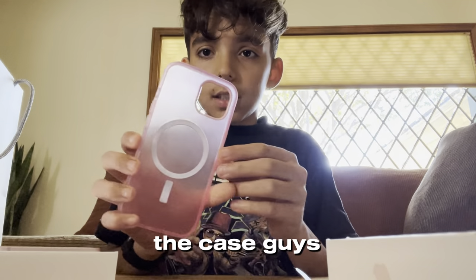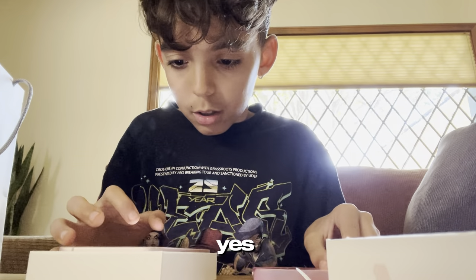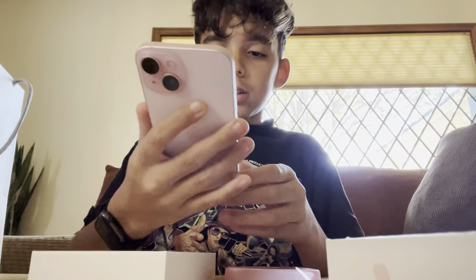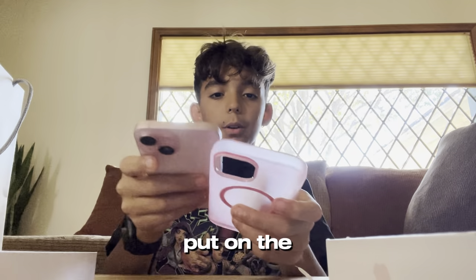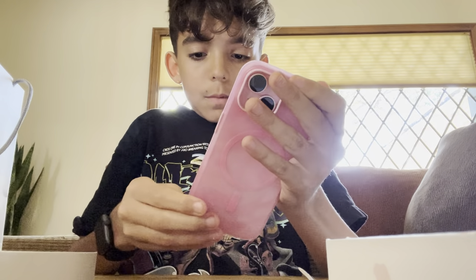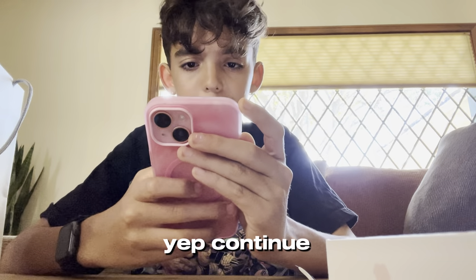So this is the case, guys — it's clear. The phone is activating the phone number now; we're doing all the terms and conditions. We'll set that up later. While this is setting up we're going to put on the case — wow, super cool, super pink!